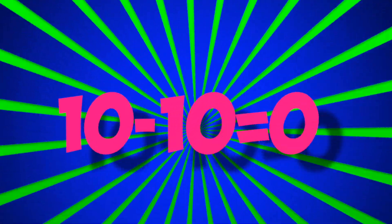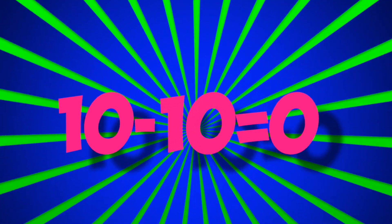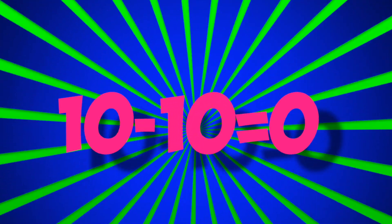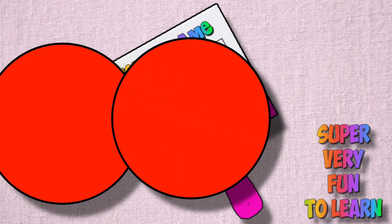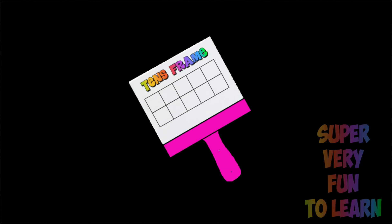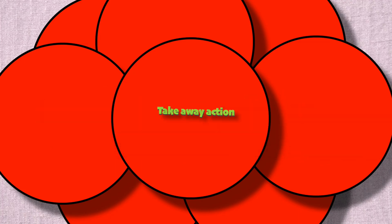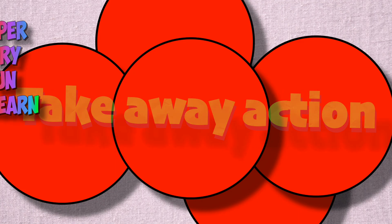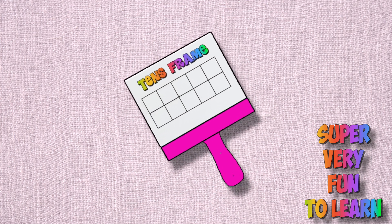10 minus 10 is 0! Well, subtraction is take, take away action, and it's super very fun to learn on my ten's frame! Well, subtraction is take, take away action, and it's super very fun to learn on my ten's frame!